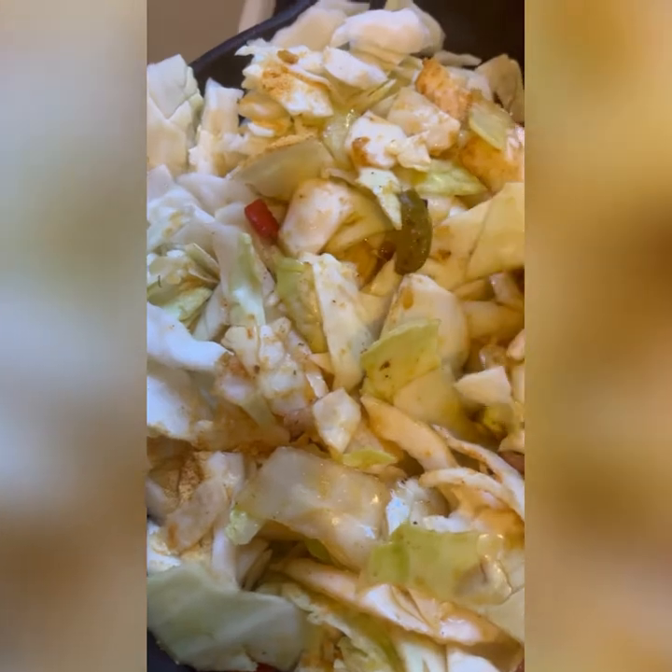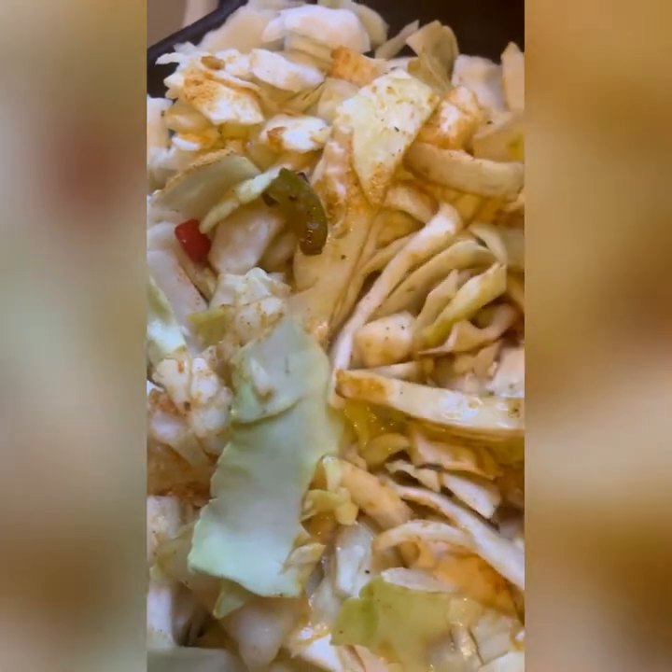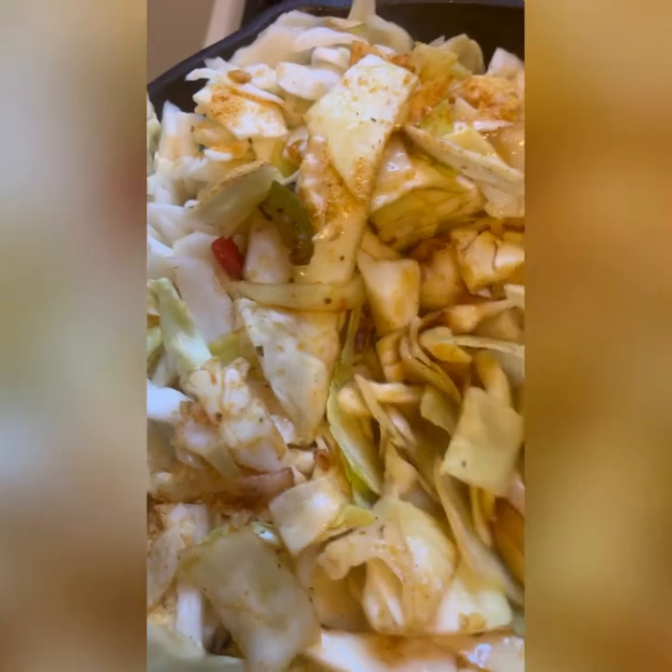I wish you could smell the aroma — I did not come to play, I came to slay, honey! This is a very easy dish. Season it to your likings. I went back and added a little bit of Lawry's as well because I felt it needed a little more seasoning.